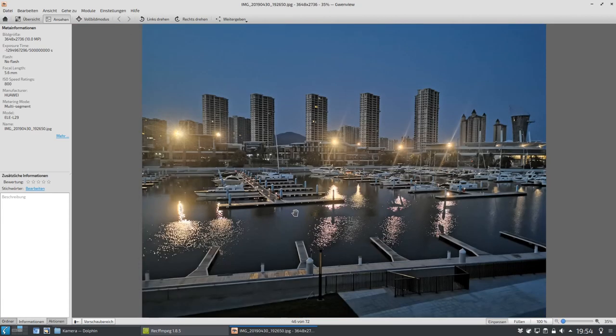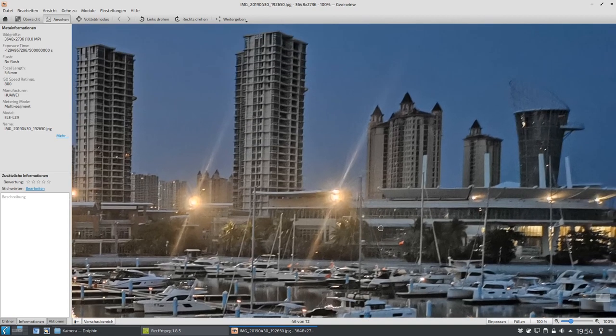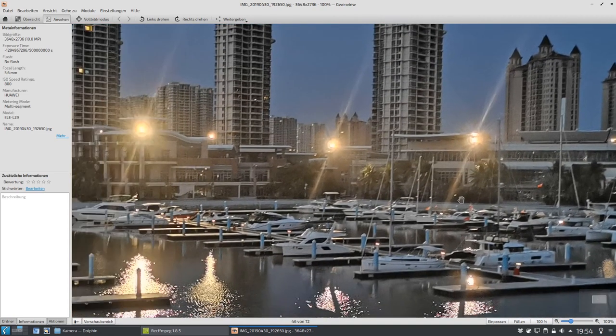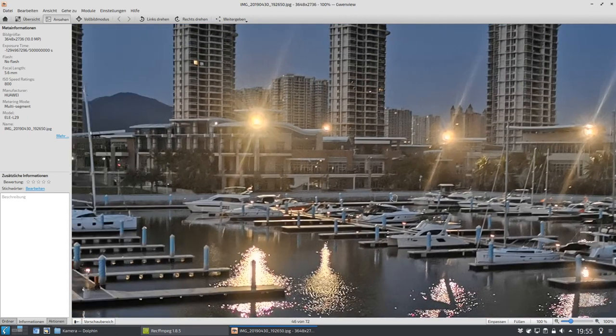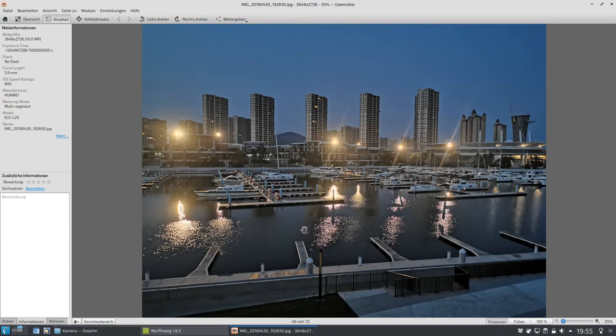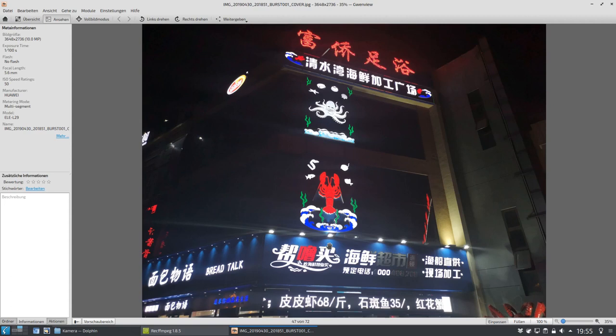Das ist jetzt wieder ein Kontrastprogramm bei Nacht: einen Hafen fotografiert. Ich bin mir sicher, ich habe hier nicht den Nachtmodus verwendet, weil wir einen ISO von 800 haben. Ich bin mir jetzt hier etwas unsicher, muss ich ganz ehrlich sagen. Aber wir können hier einen Yachthafen sehen. Ich habe einfach ganz normal hier abgedrückt und nicht den Nachtmodus benutzt, der etwas länger gebraucht hätte, um dieses Foto zu schießen. Es war aber schon, wie man sehen kann, sehr sehr dunkel.